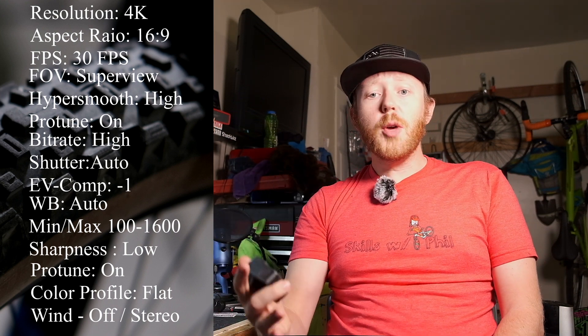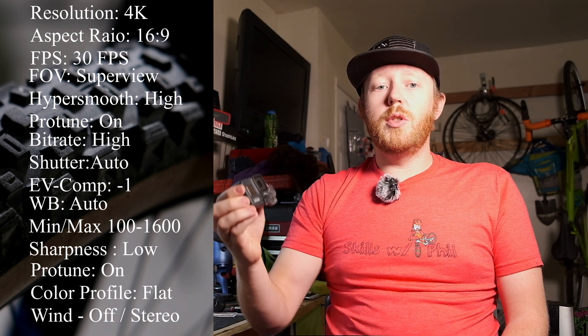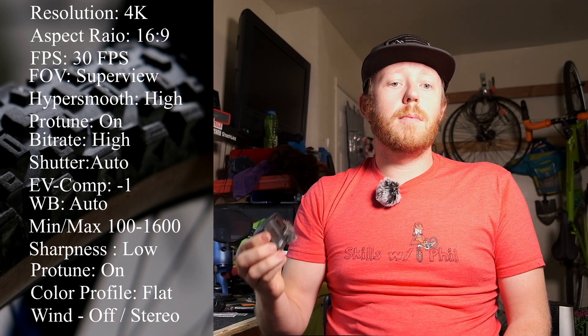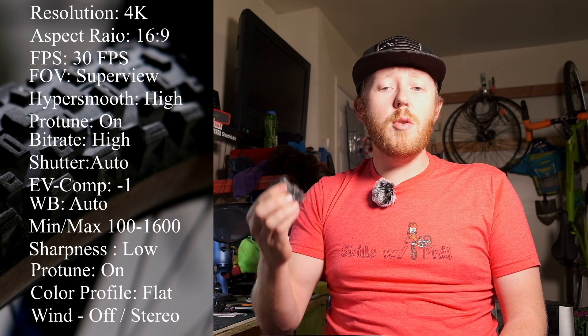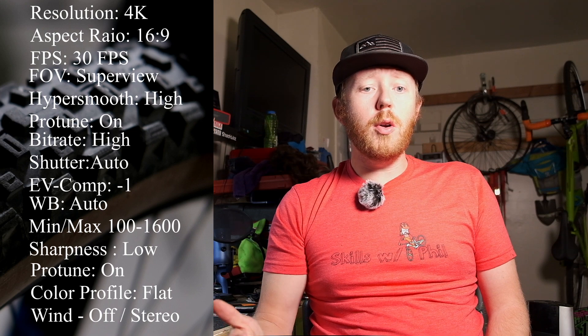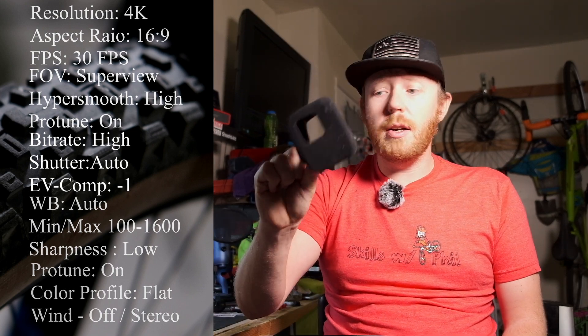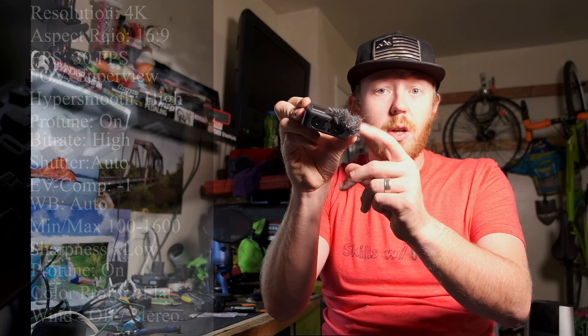Raw audio is a super cool feature, but honestly I just leave it off. The wind setting is huge if you're going to be using a wind cover. If you're using a cover, set the camera to stereo so you maximize the audio quality. If the camera switches into wind mode, the audio is going to be really bad. A wind cover is this guy right here — these little fuzzy bits over the microphone.